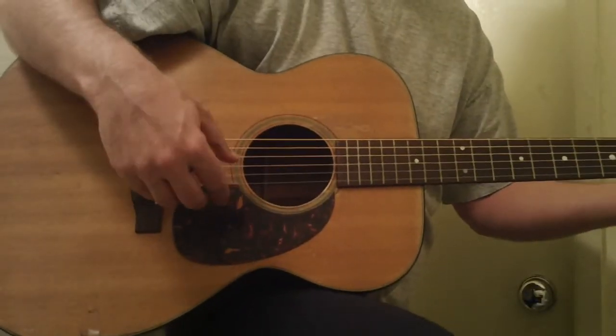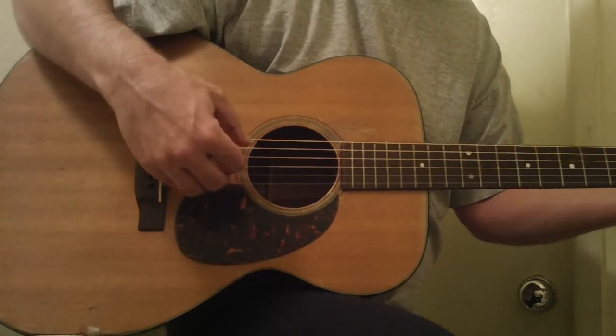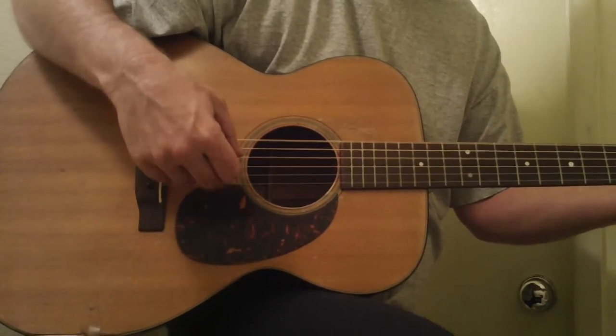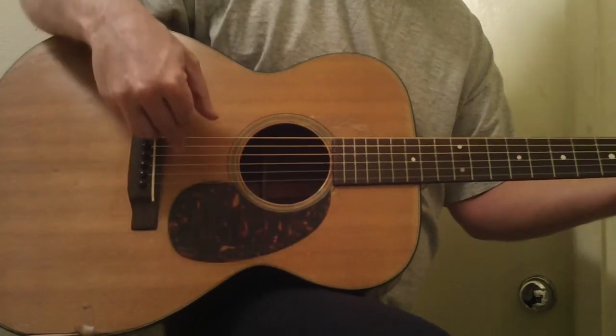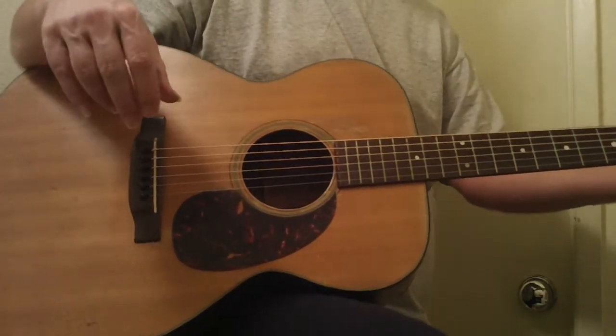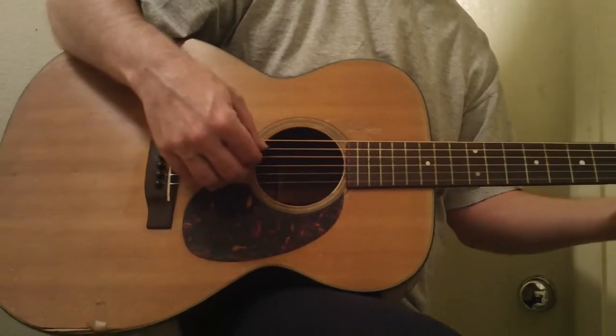Hey, this is the 1962 Martin Triple O 18. It's got just tens on it right now, and they're stretching out because I just put them on. I just wanted you to hear it.